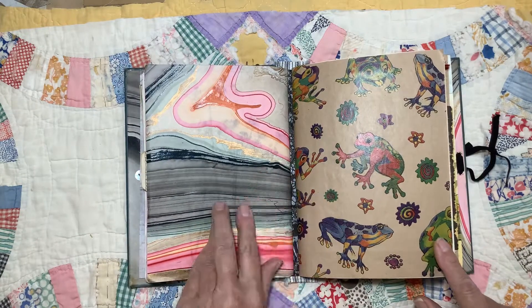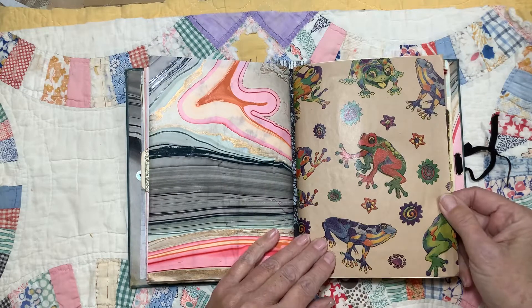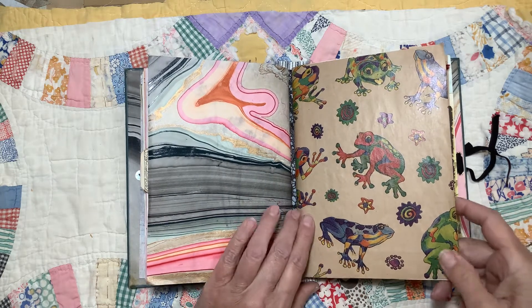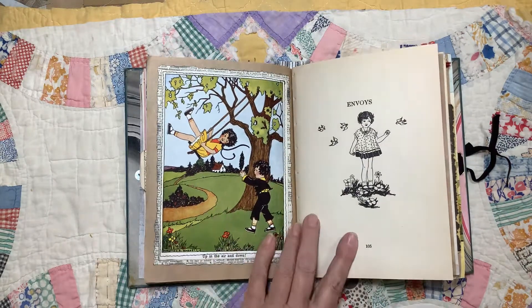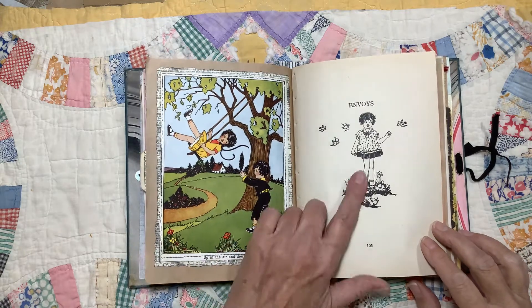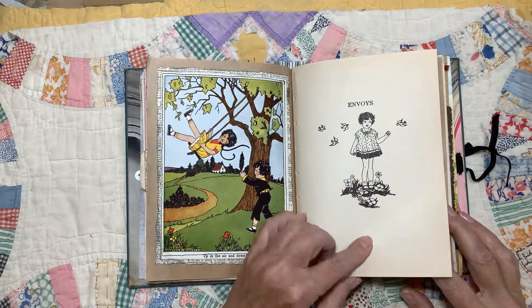That's the first signature. The second one starts with some wrapping paper that I got — I just thought those frogs were really cute, so colorful. And this is a page from A Children's Garden of Verse, one of the really beautiful color illustrations. Most of the illustrations were line drawings like this one — this is also from that book — and they're just very charming.